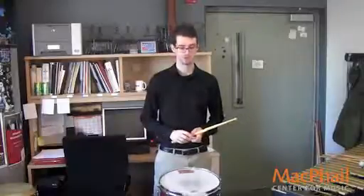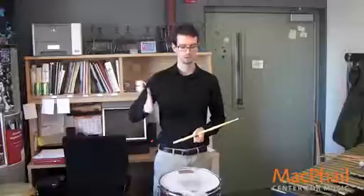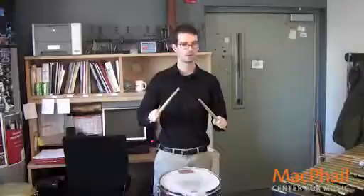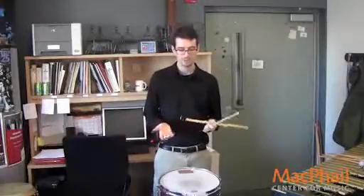I put all the accents in my right hand, because my right hand is more consistent. And for the dotted 8th, 16th, 8th note rhythm, I would use a sticking that goes right, right, left — repeating that pattern. That is a very consistent sticking for me. Give that one a try; that might work.